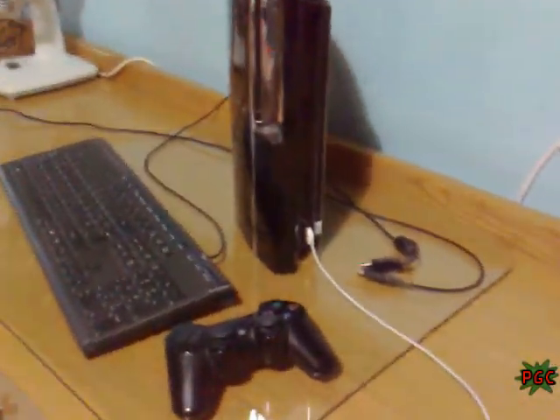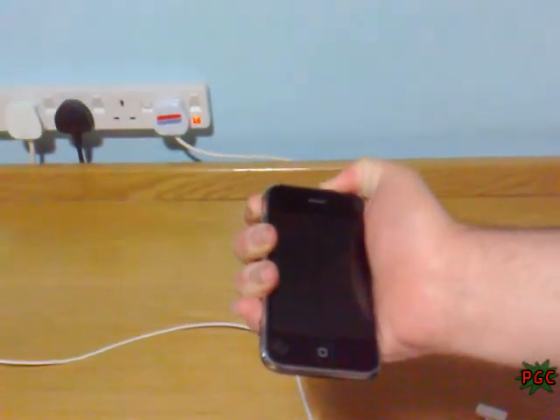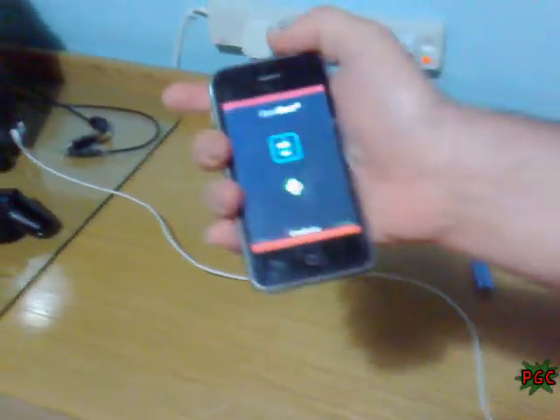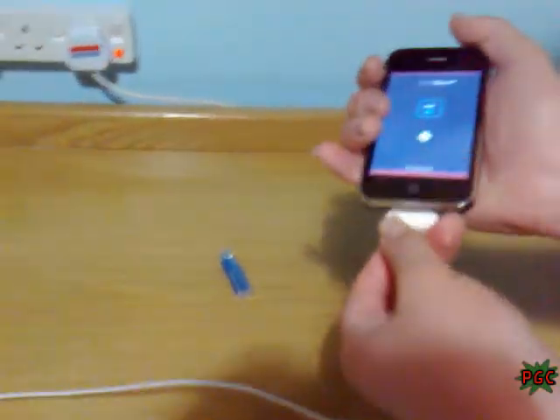Just the iPhone only — nothing else — or it won't work. Then switch the iPhone on, and you are in the open iBoot. First, switch on the PS3 from behind and leave it there. Now connect the USB into the iPhone.